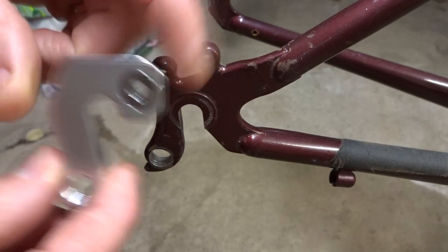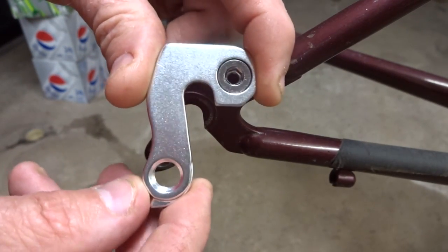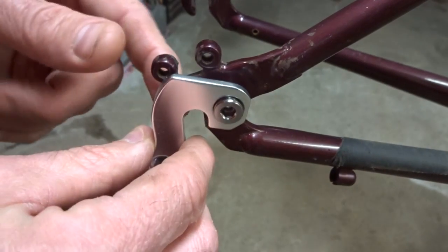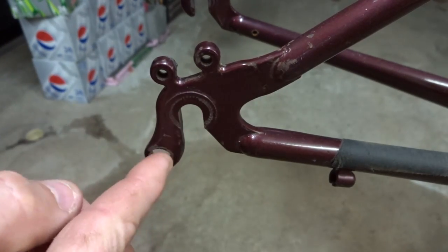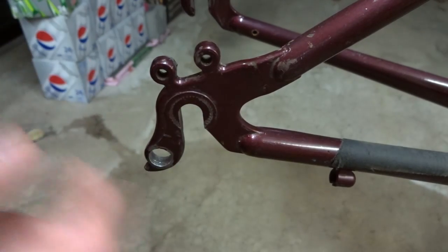If you have a newer bike, especially a mountain bike, you might have a replaceable derailleur hanger like this. They come in a lot of different styles, so you have to find one that fits your bike, but all you have to do is remove the old one, pop the new one on, and you're done — very easy fix. But a lot of bikes have the derailleur hanger integrated into the dropout and the frame, so you can't do that.